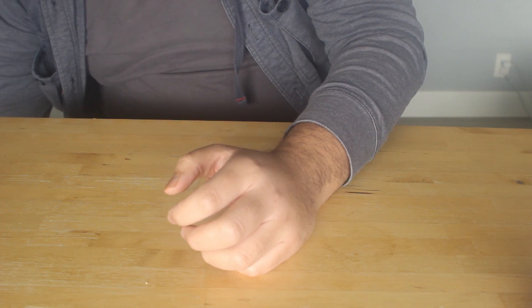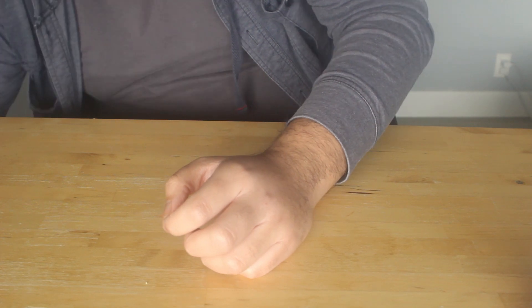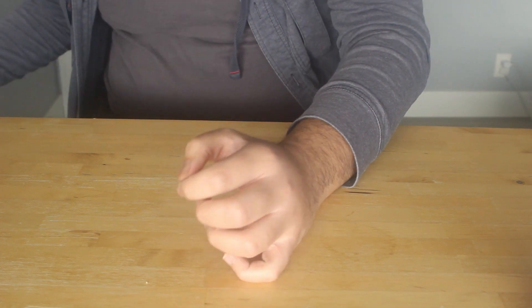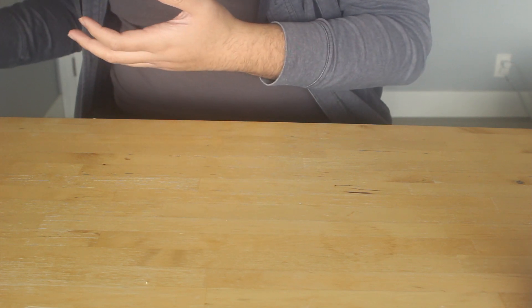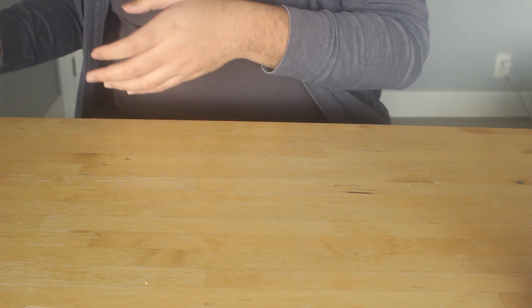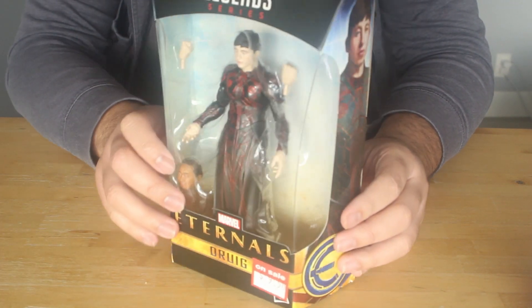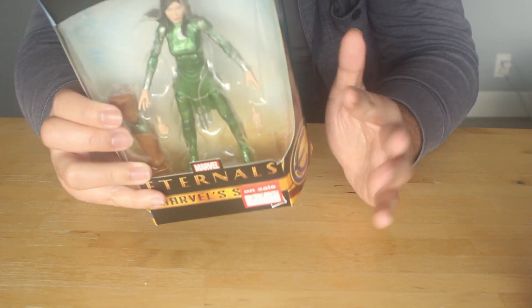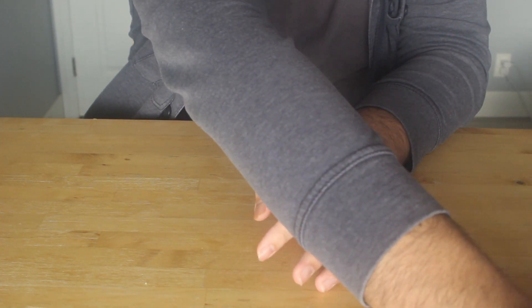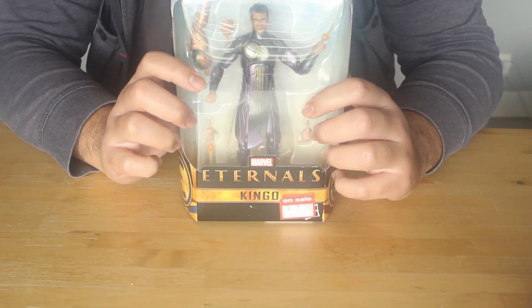Today I'm going to be reviewing some more Marvel Legends figures. I'm going to be reviewing three Eternals because I bought them on clearance, figuring it'd be easy to create the Gilgamesh figure, which is the one I really wanted from this line. So I'll be opening up Druig, Sersi — which I'm excited for because I'm a huge fan of Gemma Chan — and Kingo.